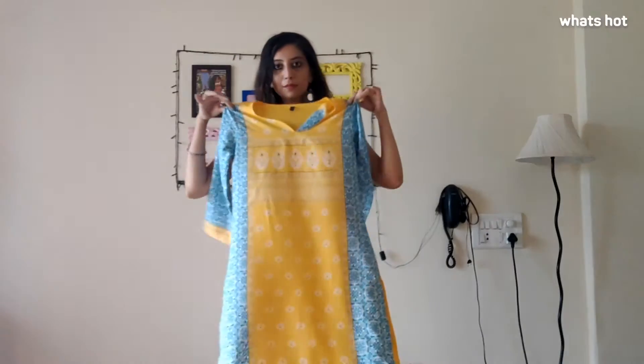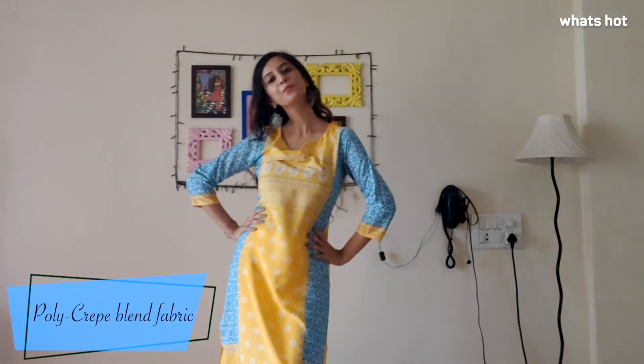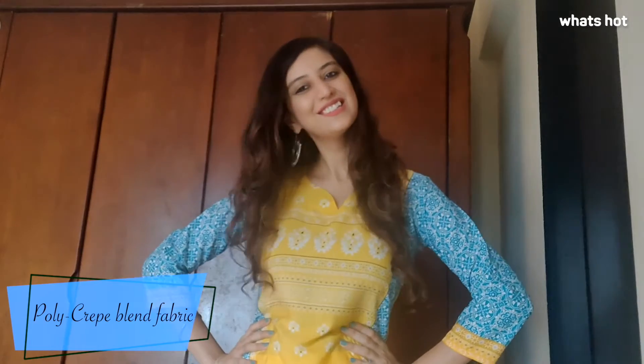Hi guys, this is Archal here and today I am going to review the Vamsi Kurta. Now if you are looking for something light and fun and functional for the summer, then I suggest that this is the Kurta that you should go for. The Kurta is made out of a polycrepe blend, which means that the fabric is soft and very light on the skin.